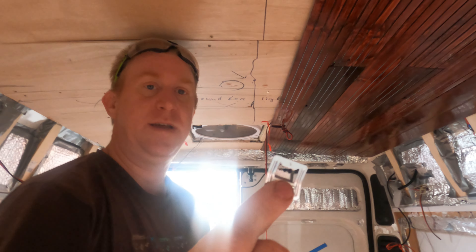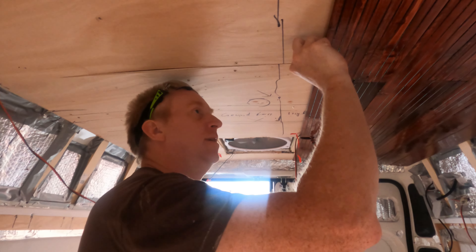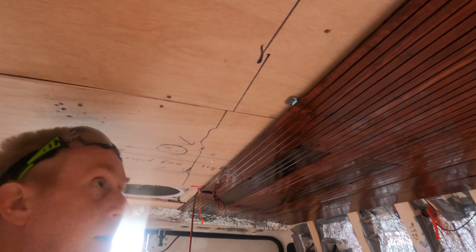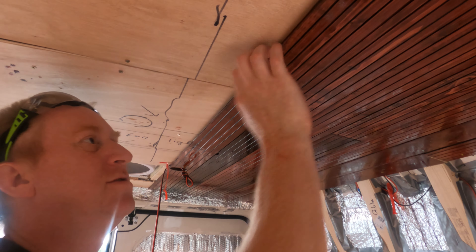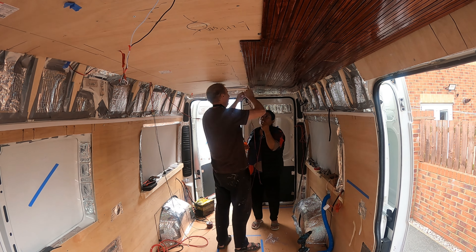These cutting clips are great — wish I'd known about them the first time. They just slide into the back of the board and then you simply nail or screw them in. We're using screws because it's not really nailing into that surface, and they hold the wood up nicely.